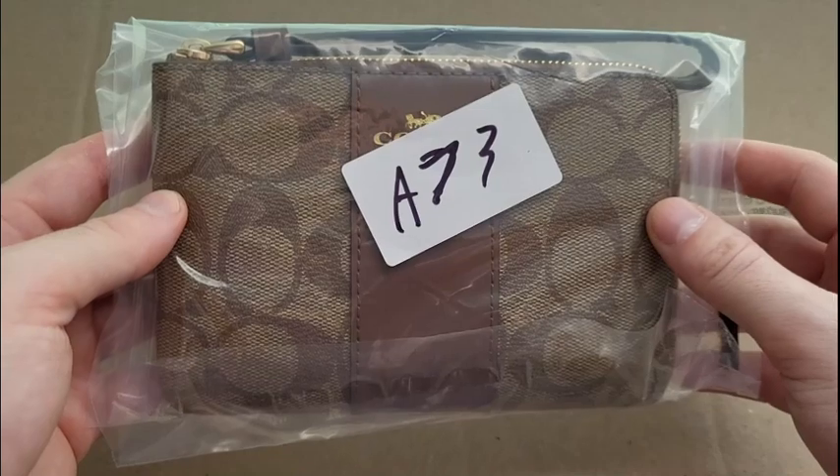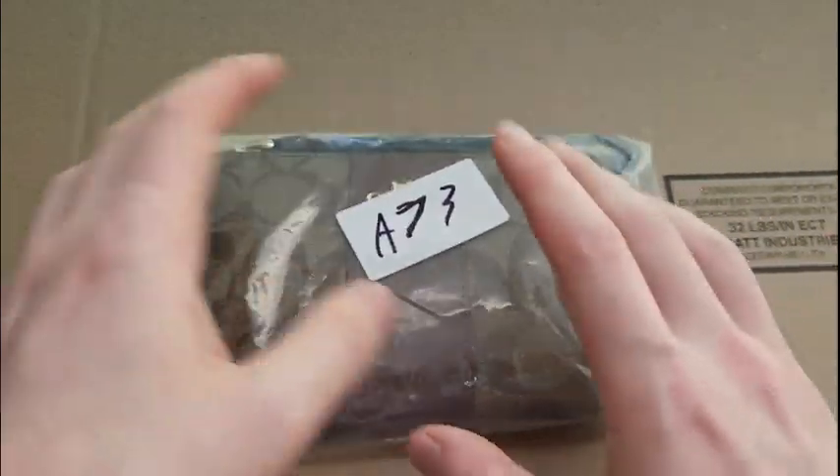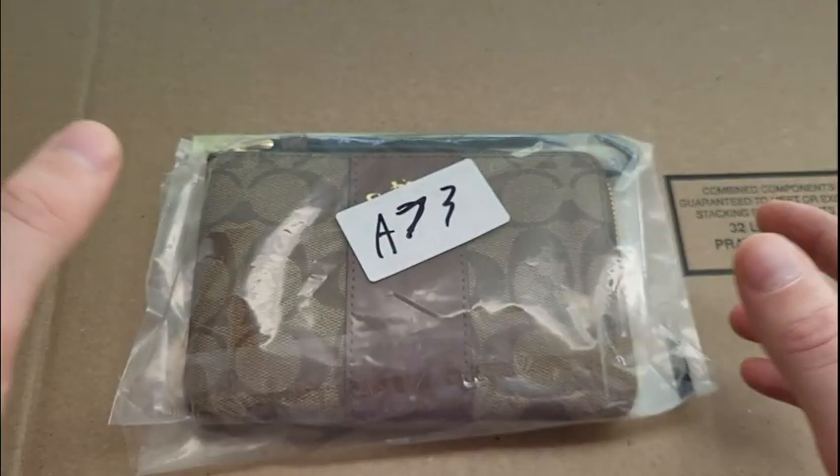We're going to go in the same box in the same batch. That's really important for when you pull your orders on eBay — when this order sells, it's just what's in the bag, so you're not scrambling trying to find different pieces of an item elsewhere.